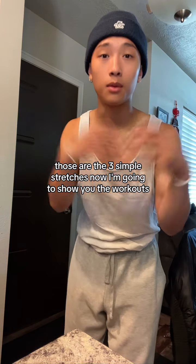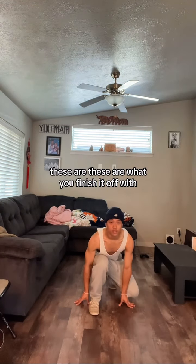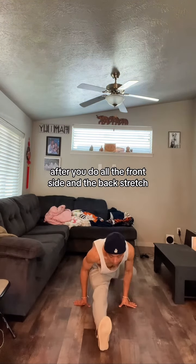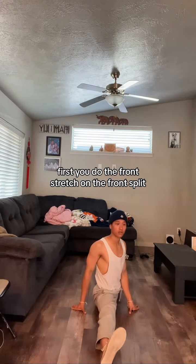Those are the three simple stretches. Now I'm going to show you the workouts. Also, if you want to really finish it off with a stretch, try these two. These are what you finish it off with after you do the front, side, and the back stretch. First, you do the front stretch, or the front split.